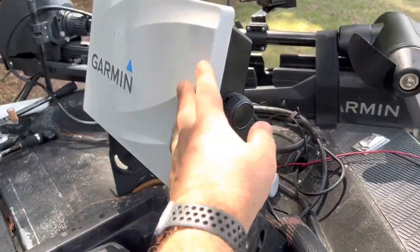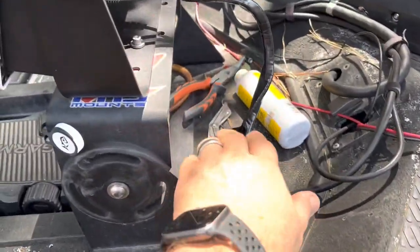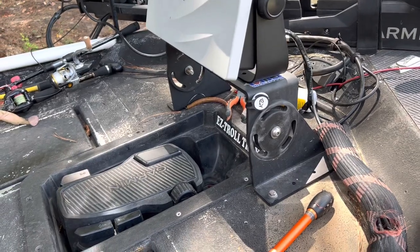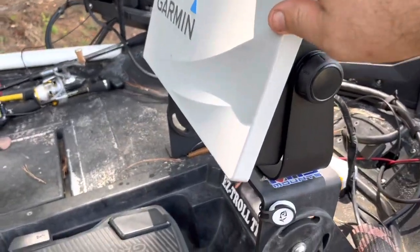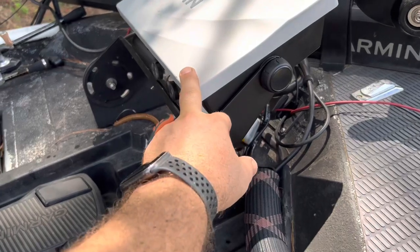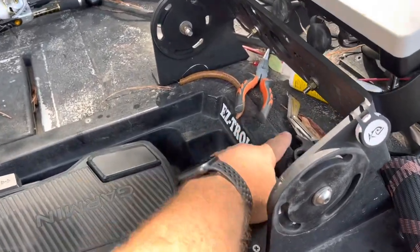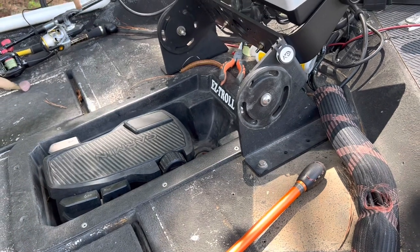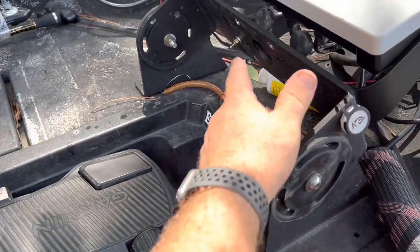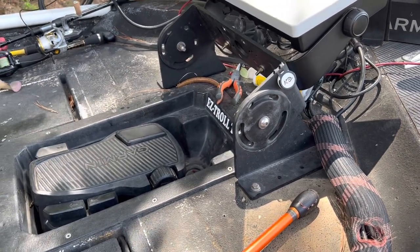Forever I had my graph tilted backwards, but I kept hitting my toe up underneath here and I could never get to my tools laid back behind it. The very cool thing about this mount is you can actually tilt the graph back like this — now I've got perfect clearance for my toe and I can get to my tools a lot easier. You can even put a holder right here for tools. There are so many different things you can do; it's really only limited by your imagination.